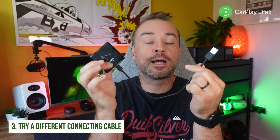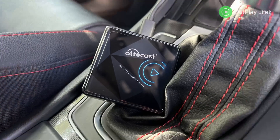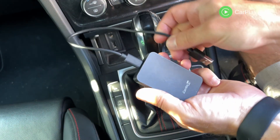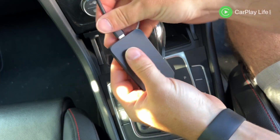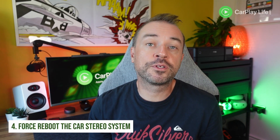Next, try a different connecting cable. The cables that come shipped with these adapters sometimes aren't too great — some might not work out of the box, and some cables might gradually fail over time. Even if your adapter shows that it is powered on, the data connection in the cable might be flawed. So swap out the cable for a better USB 3.1 cable that does both power and data transfer, and this simple tip might make your CarPlay adapter work again.